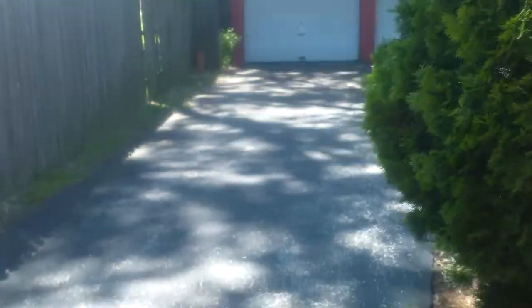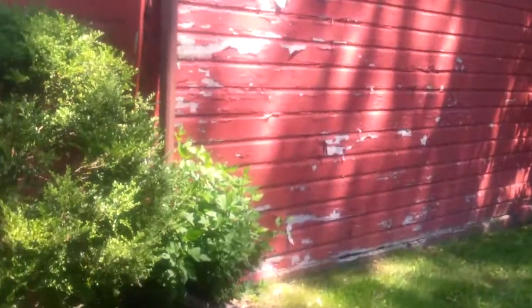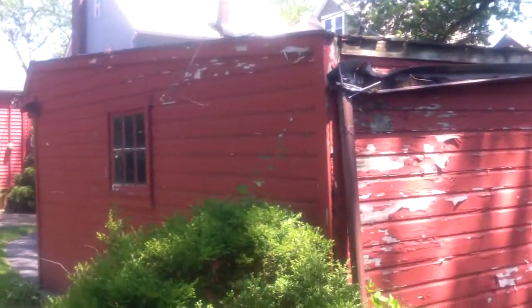First thing I want to point out — we're going to be resealing this entire asphalt part of the driveway. I just locked up the garage, but we need a whole new garage pad. We'll get a shot in there before we start ripping it out.